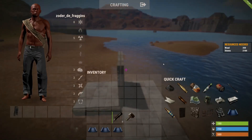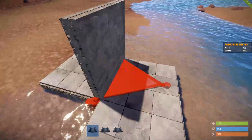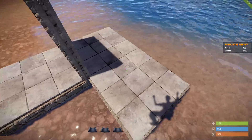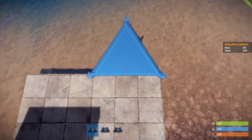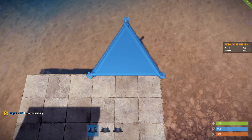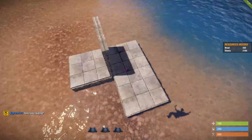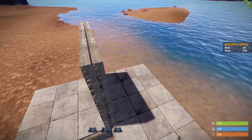I noticed something pretty subtle with Rust building: the triangles are not perfectly equilateral. They're actually isosceles — the base, which attaches to the current platform, is slightly shorter than the legs. You can use this to move your building platforms, just your foundation, a tiny amount.